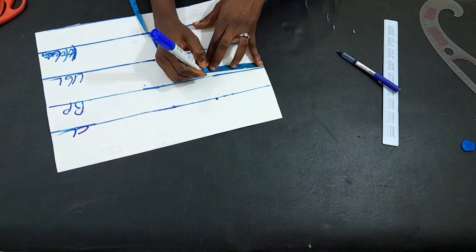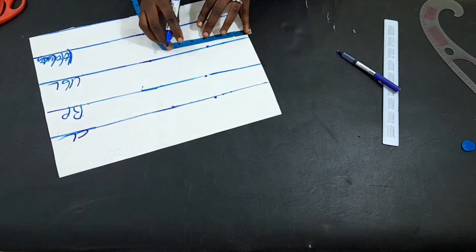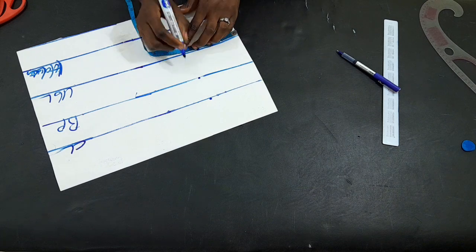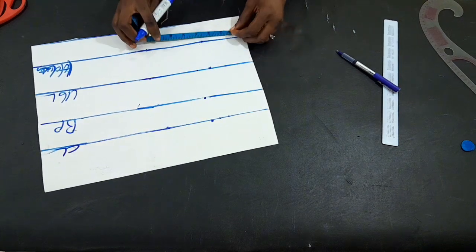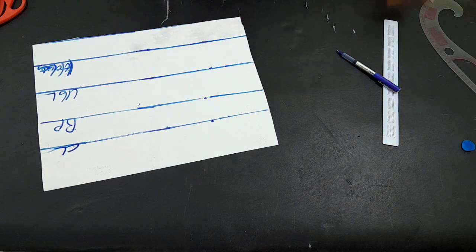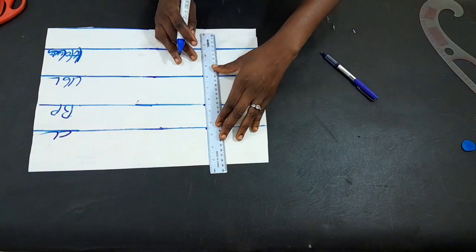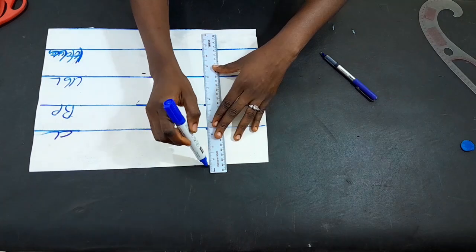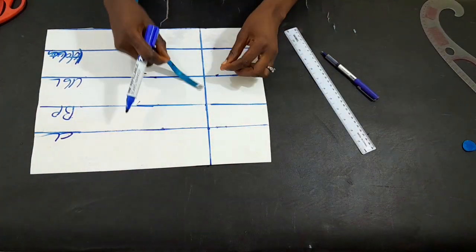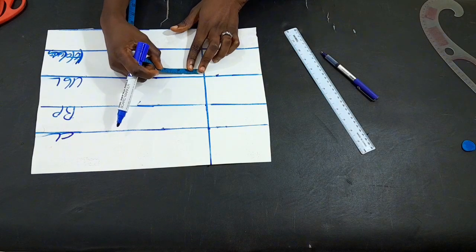I'll mark our bust point — the bust is eight inches divided by two, which is four inches. I added an extra half inch to it, making four and a half. I'm working all the way down and I'll take my ruler and join the points together. Then on the under-bust area I'm going to mark 1.5 inches in and out on both sides.